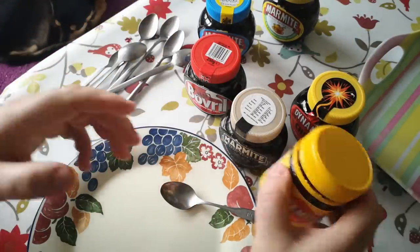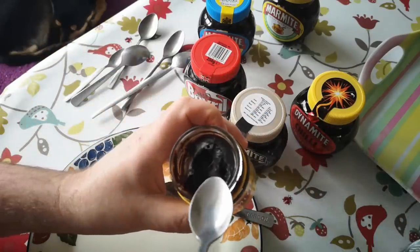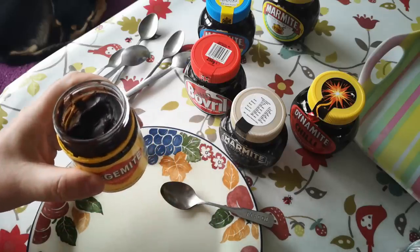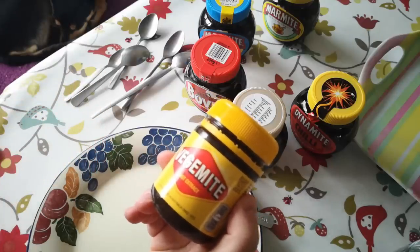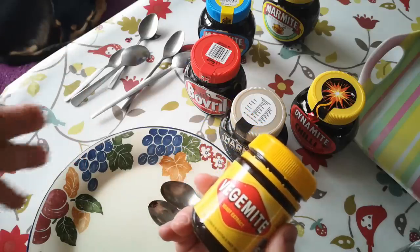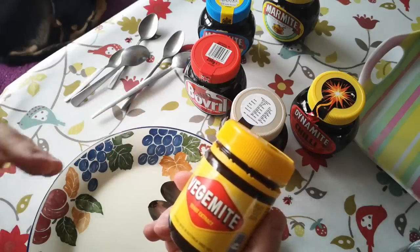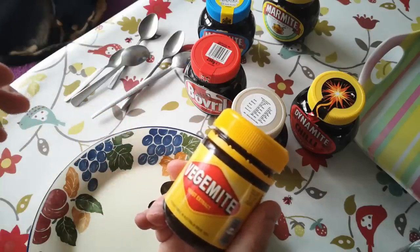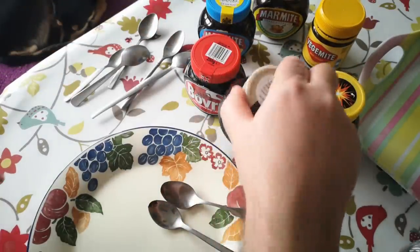Now the thing to do is taste Vegemite — so a little palate cleanser first, and we'll have a little taste of Vegemite in its pure form. Quite a different consistency. Lots of different flavor there actually, and it's got an overtone that a lot of people might identify as chemical — though it's really just a nutty sort of toasty flavor. Quite different from Marmite in that respect.